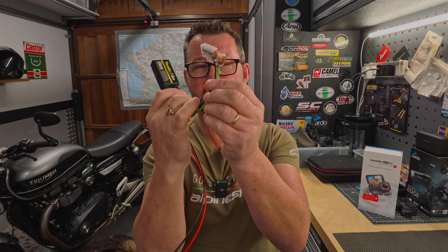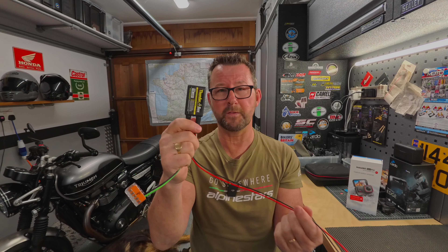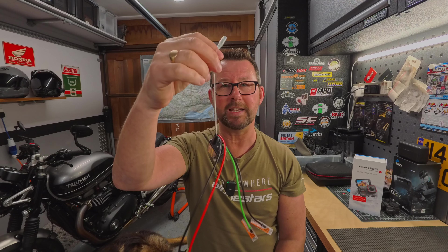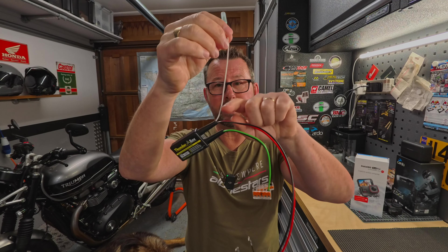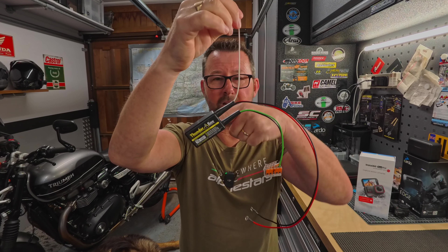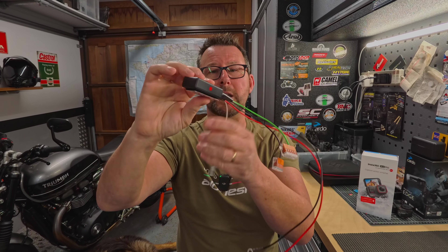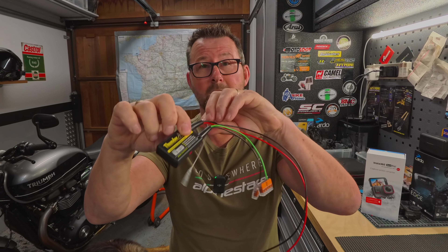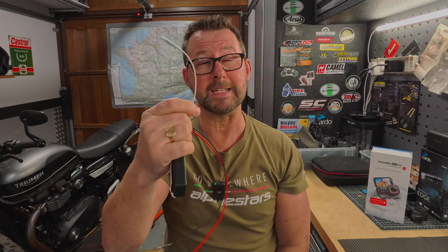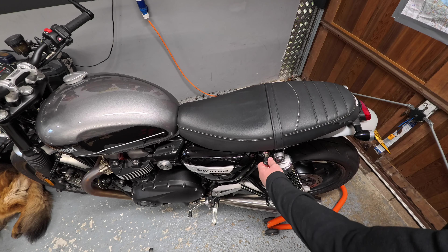I want the Thunderbox to only supply power to the accessories connected to these connector blocks here when the ignition is switched on. So first, these two wires will be connected to the battery, and then we're going to have a switch live — this white wire — connected so that when the ignition is switched on, it runs power into the Thunderbox, which flicks an internal electronic switch with no moving parts. Once that switch turns on, power runs out of the Thunderbox to the accessories. We're going to connect this white wire to the live feed running into the OEM USB connector under the seat.